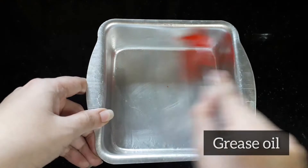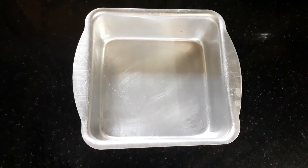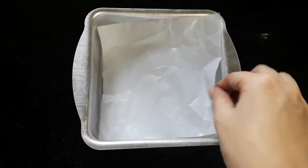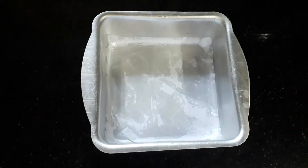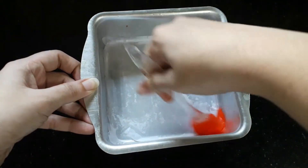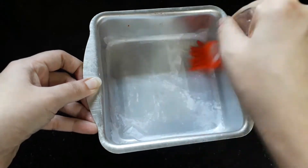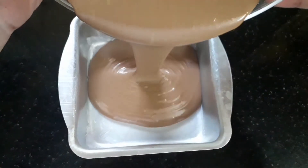Now I'm greasing this mold with some oil. I'm taking a square mold — you can take any type of utensil you have. Then I'm placing a butter paper; you can also use parchment paper, or if you don't have anything, you can just dust some maida.